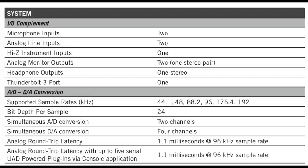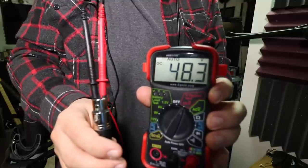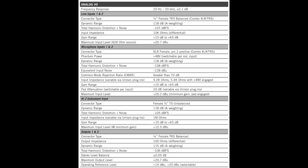Now as far as specs, this thing has a bit depth of 24-bit, a sampling rate of 44.1 up to 192 kilohertz, plus 48 volts of phantom power, a gain range of plus 10 to plus 65 dB, and a negative 20 decibel pad. And lastly, this thing actually has a processor in it — I think it's a single core processor — but what that allows you to do is run Universal Audio's plugins at near zero latency. And when you buy certain Universal Audio gear, sometimes they'll throw in around 60 plugins for free.